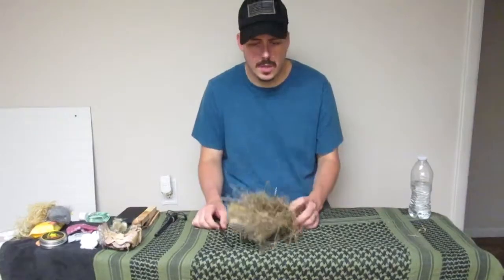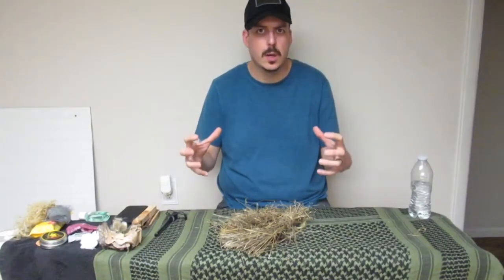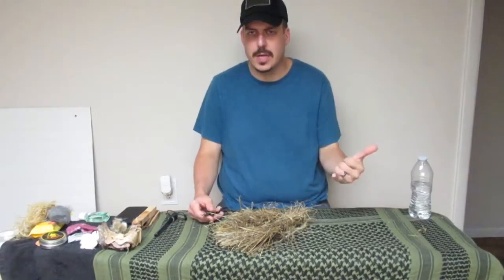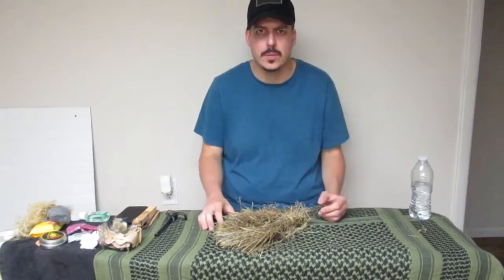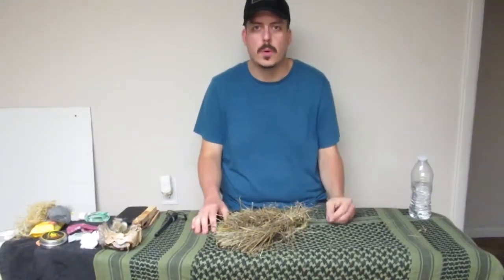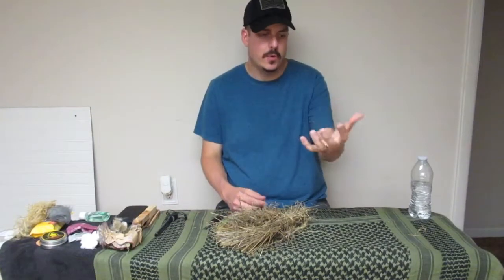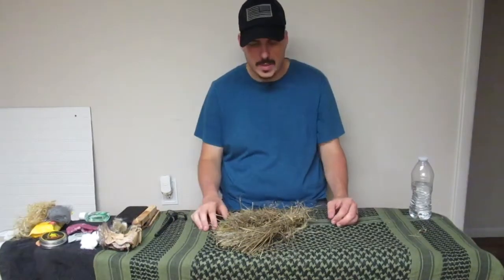One of the most common tinders is what's called a bird's nest — pretty much you get grass, really fine twigs, anything that will combust and burn easily. When I teach how to start a fire, I say start with hair-like material, then go to your tinder, then you have your kindling — no bigger than a pencil. I use references on your hand because you have that with you no matter what. From there, go to the thickness of your thumb, up to your wrist, up to your forearm — that's where your fuel comes in.